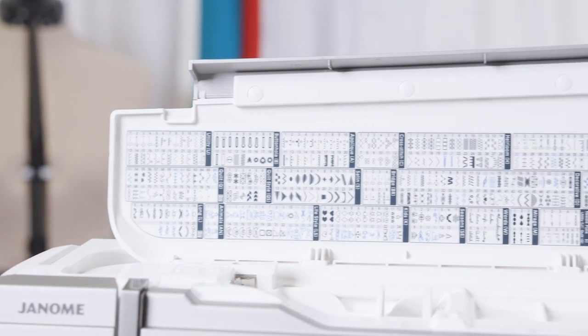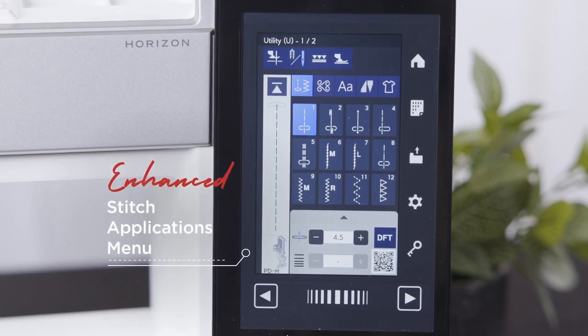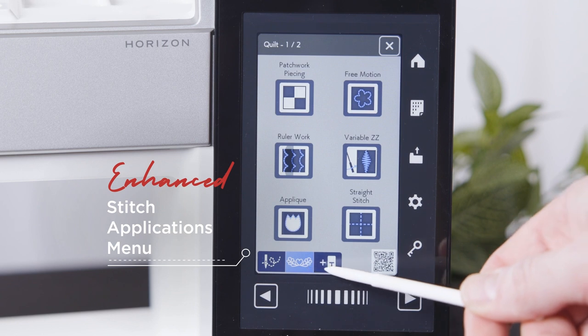For your convenience, the stitch chart can still be found in the lid of the machine. The layout of stitch applications has now been improved, now similar to the Continental series, with three categories: general sewing, quilting and optional accessories.